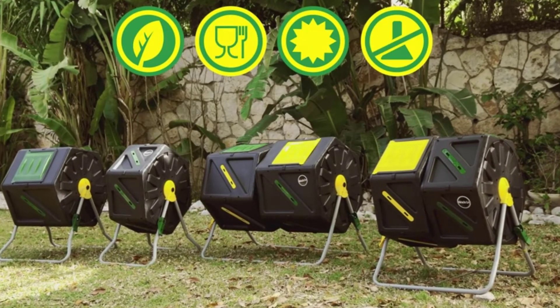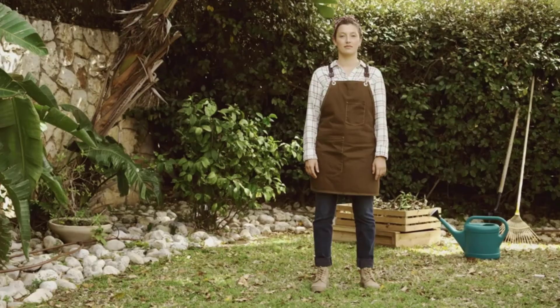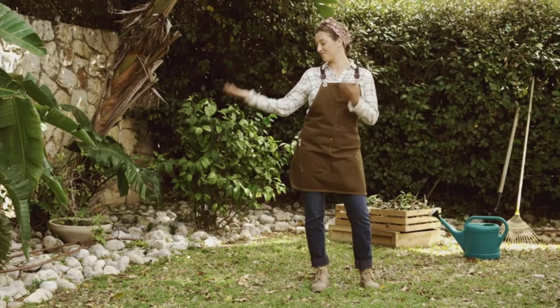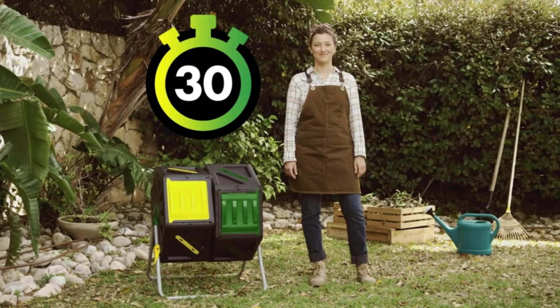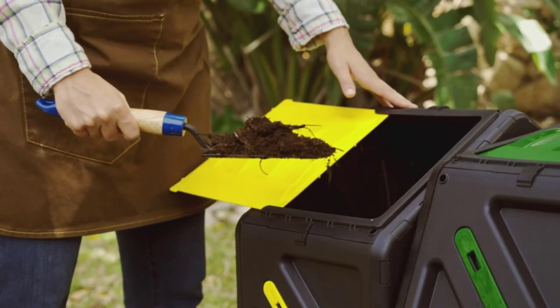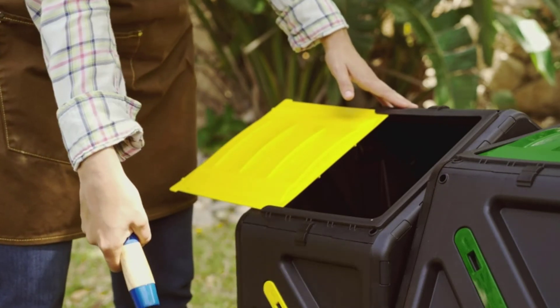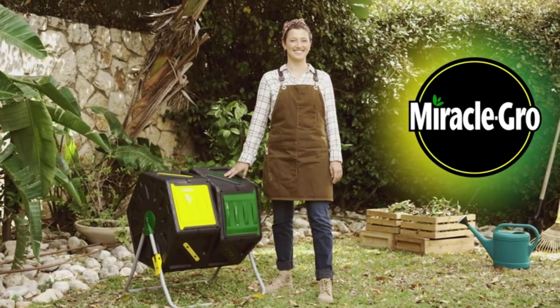That said, assembly may prove a little tricky for some, and if you are not confident with jobs like this, you might be better off asking someone to help you. However, overall, we like the design and functionality of this composter. If you are looking for something that won't take up too much space and will help you compost smaller quantities of waste, this is another composter that could be worth investigating.